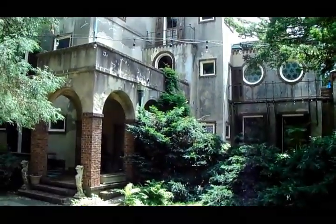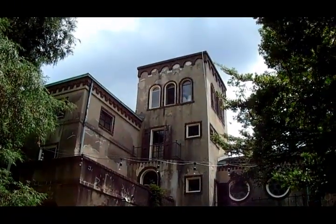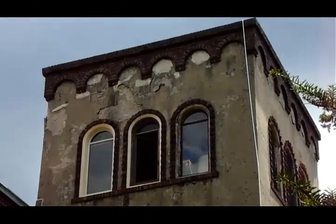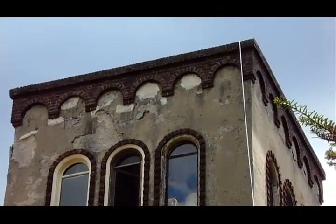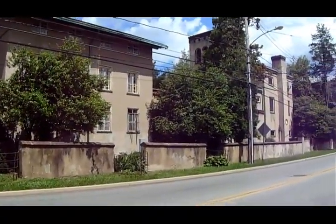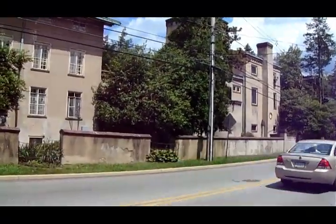Howdy, folks. Today I want to talk to you about parapet coping, capping off a masonry parapet. Often it's a trouble spot on residential and commercial buildings. Parapets are left to the weather, degrade, and cause damage below in the walls and the structure.